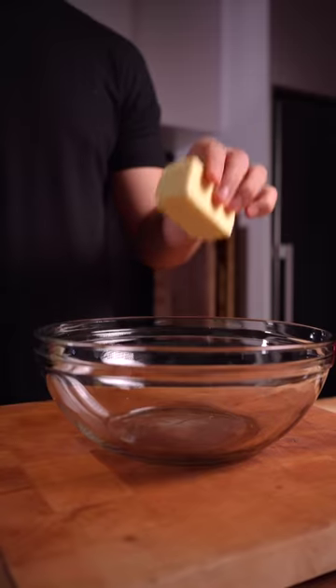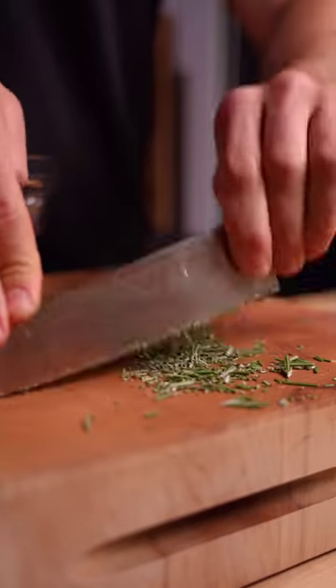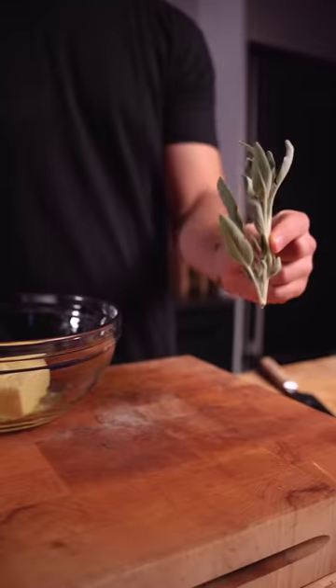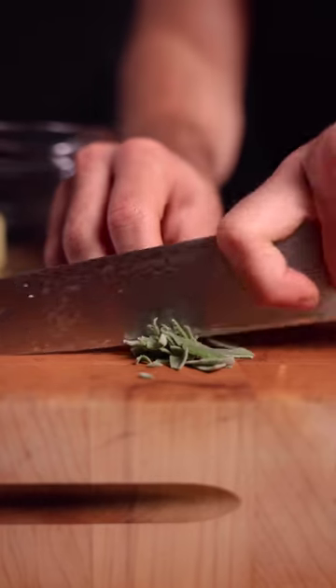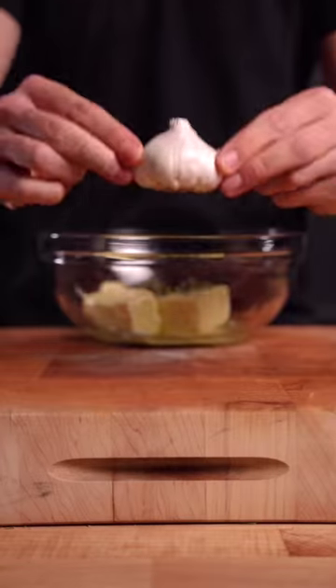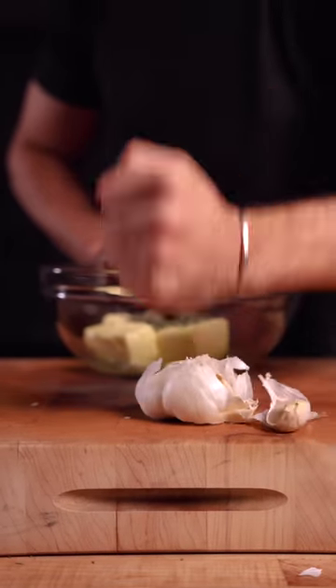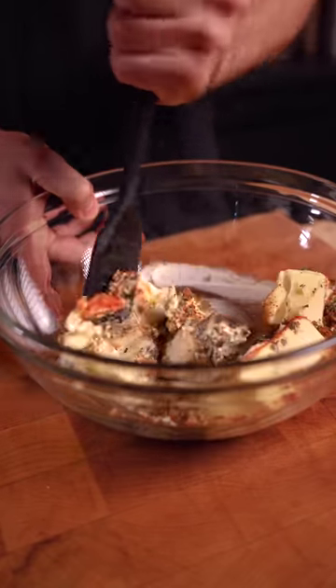While that's dry brining, let's make the compound butter. I used about a stick and a half, adding some chopped rosemary, thyme, and sage. Sage is a critical component when it comes to Thanksgiving flavor that goes great with turkey. Finish it off with some finely chopped garlic, and I also added a bit of barbecue rub. Mix it all up.